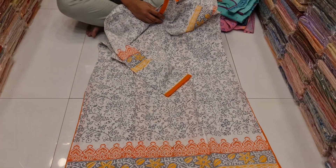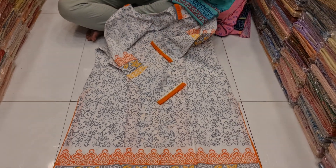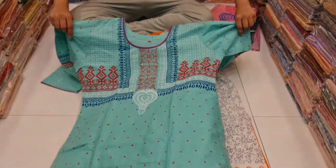This is the back part, the front, back part. The same way we have a good digital print. As you can see, the price is roughly 500. The same way the price is 500.